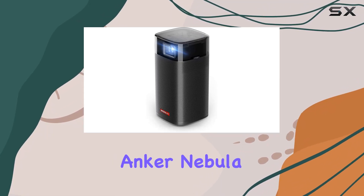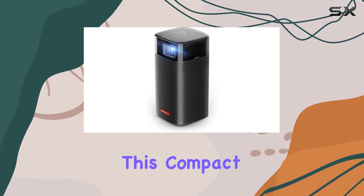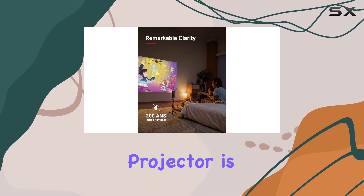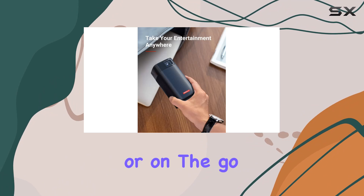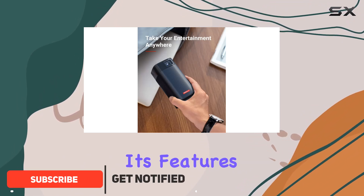Welcome to my review of the Anker Nebula Apollo Wi-Fi Mini Projector. This compact yet powerful projector is designed to bring your entertainment to life, whether you're at home or on the go. Let's dive into its features and performance.